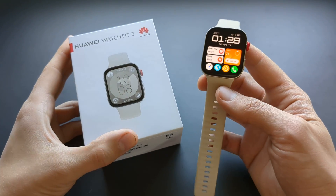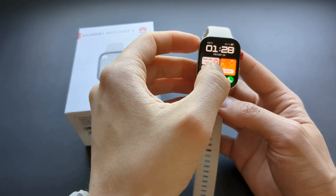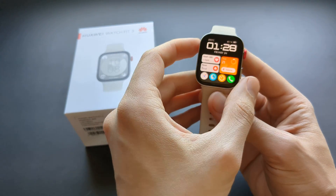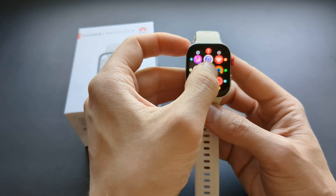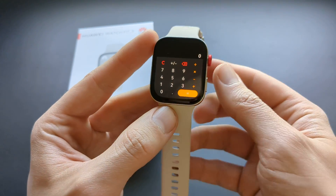Let me show you how to install additional applications on your Huawei Watch Fit 3. By default, this watch doesn't have some of the basic applications, like for example a calculator, and we have to actually install it to get it.